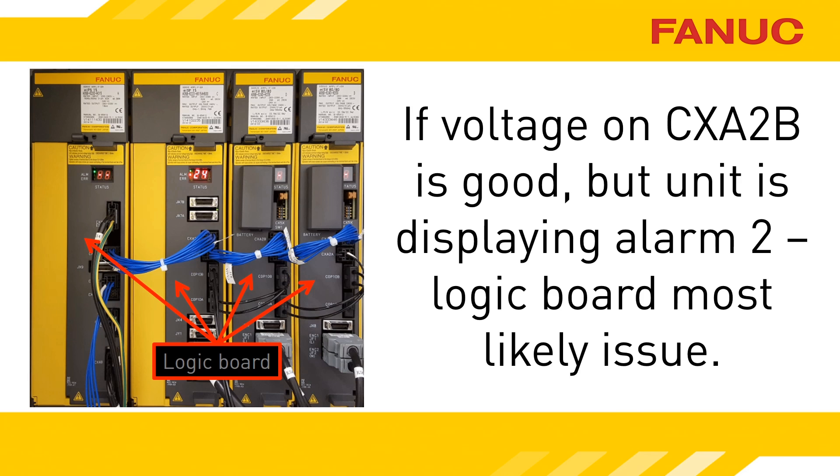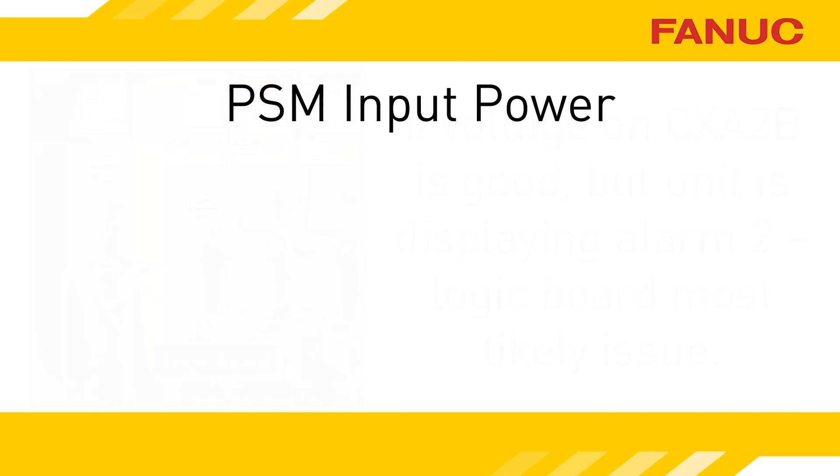If you find the voltage is good to the unit with the alarm 2, replace the unit, or at least the gray logic board. If the voltage on CXA2A and CXA2B is truly low, check the incoming power to the logic board of the power supply module.